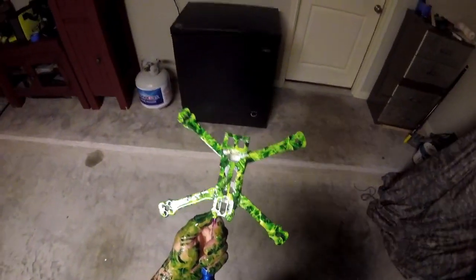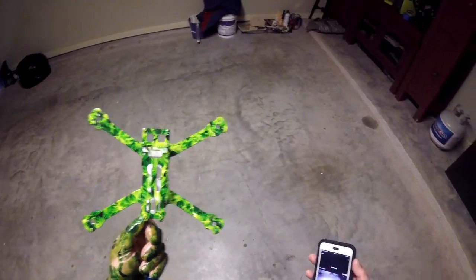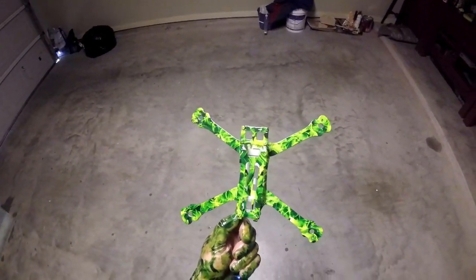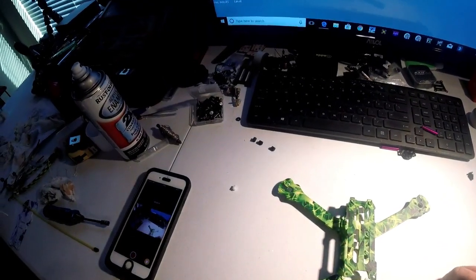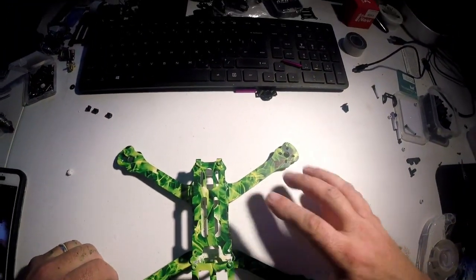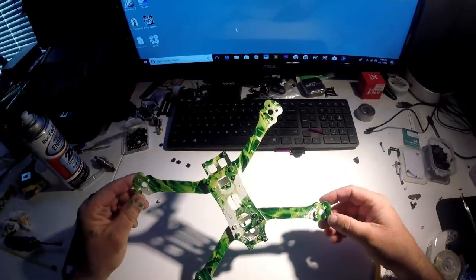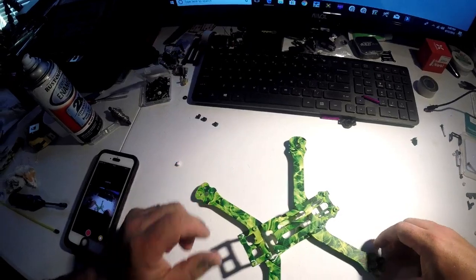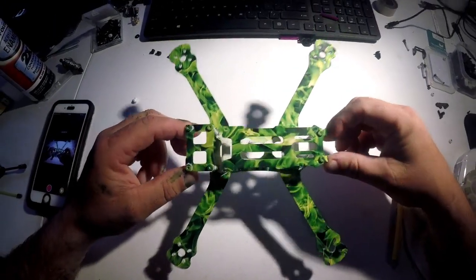It's got a gloss sheen on it. We'll take it upstairs and wash it off. All right guys, looks like we got it done — turned out pretty damn good, if I do say so myself.